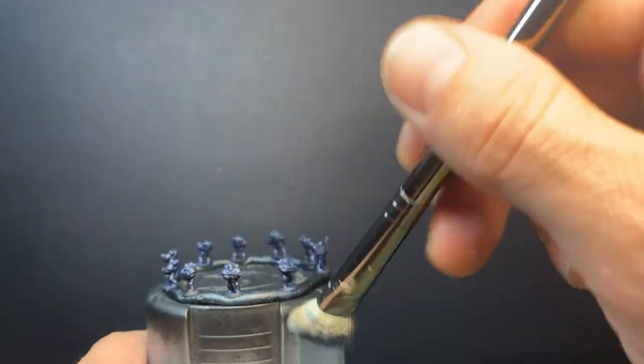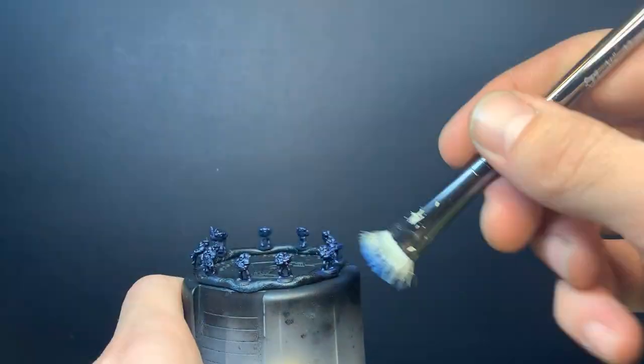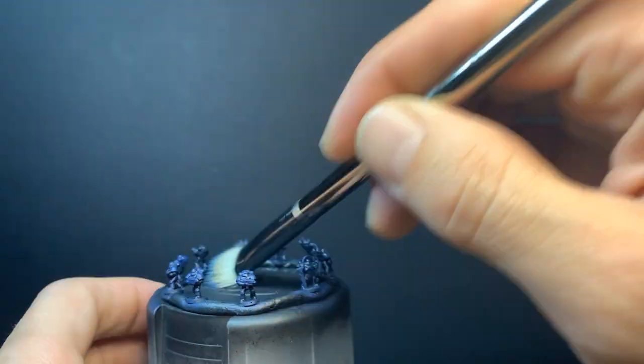I'm not sure if Cantor Blue is supposed to be the layer colour for Night Lords — I didn't bother looking it up. The bottle says it's a base colour, so maybe not, but I gave dry brushing a try on tiny models, and it worked out pretty well I think.